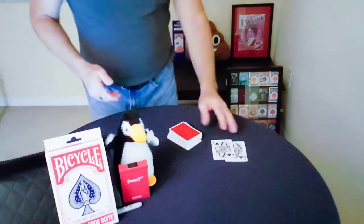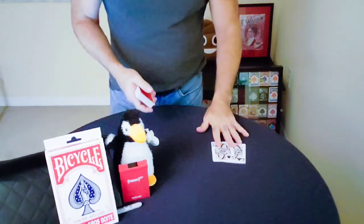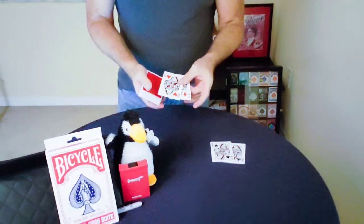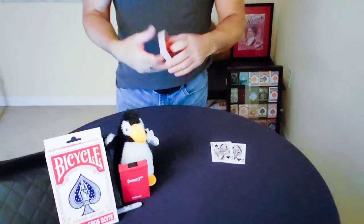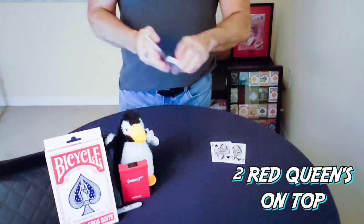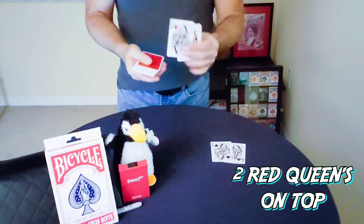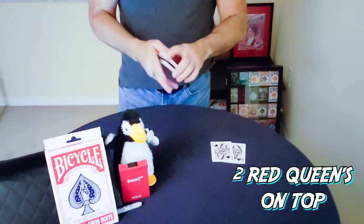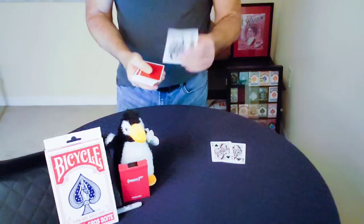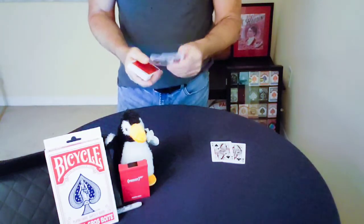Again, you start with the two black Queens on the table and the two red Queens on top of the deck. Now you're going to do your false cuts and false shuffles, keeping those two red Queens on top of the deck. However you want to do it is up to you — it doesn't really matter, just keep those two red Queens on top.